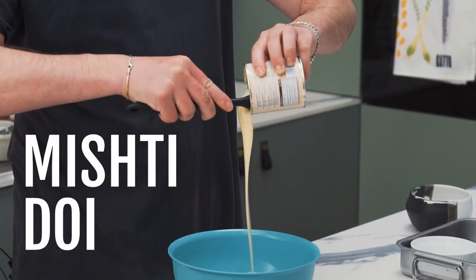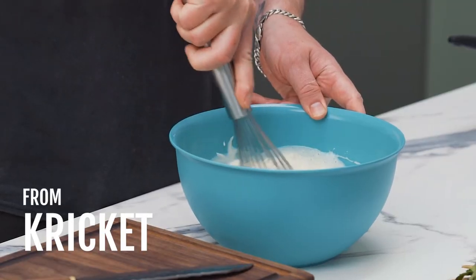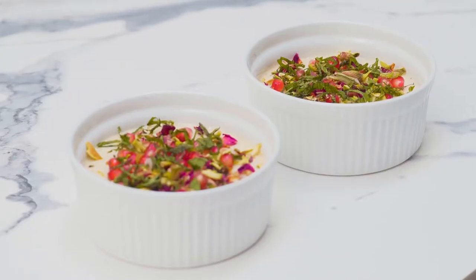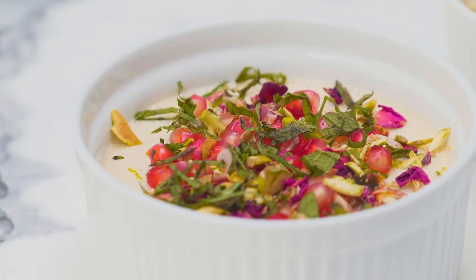Hi, I'm Will from Cricket, and today we're going to cook Mishti Doi, which is very simple and straightforward sweet. It hails from Bengal in the east of India.